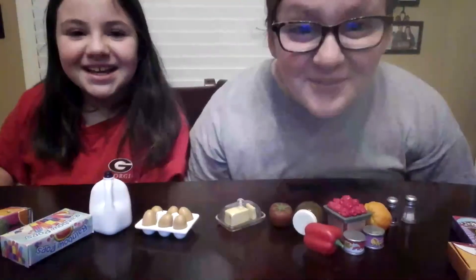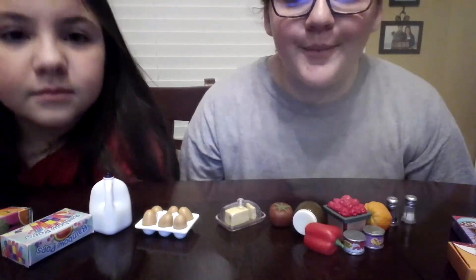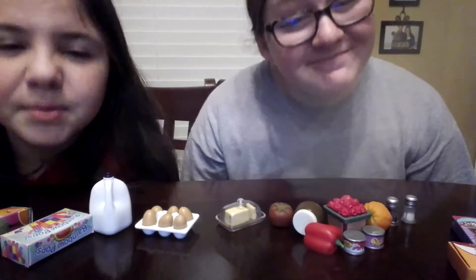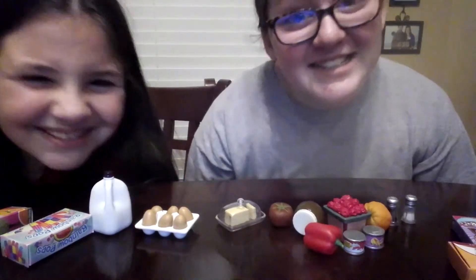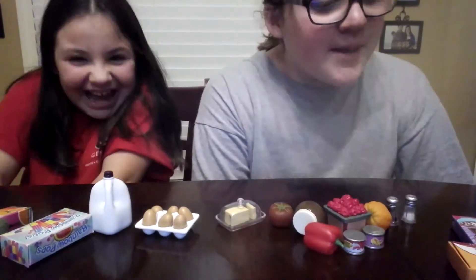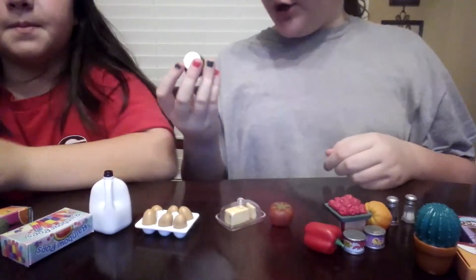Hey guys, it's Morgan and Lila. So our camera is facing down. Our camera card ran out of space because there was like millions of videos of her taking selfies like usual. But we are going to start the video and we're going to start reviewing. So we're going to start where we left off and we're going to hurry up.